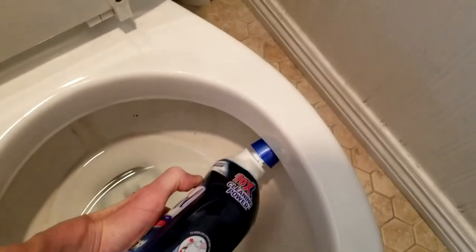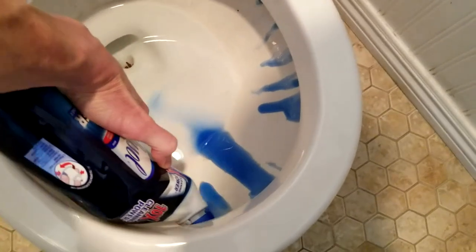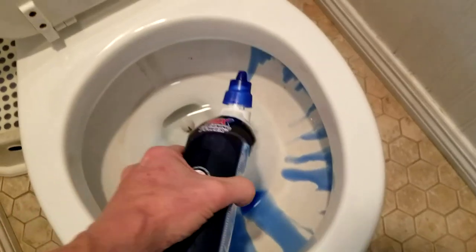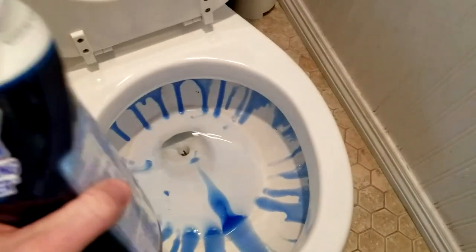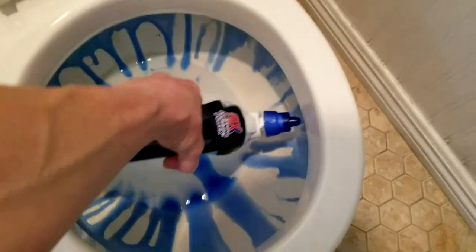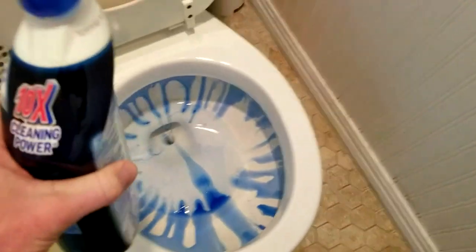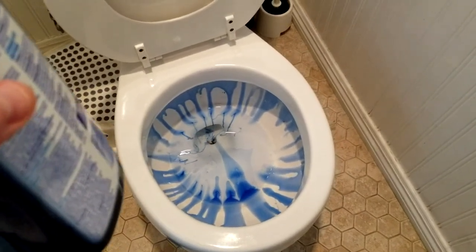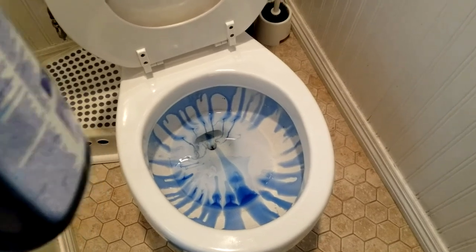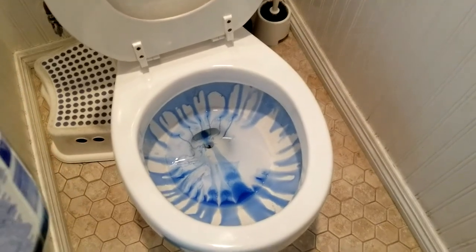All you're going to do is get that spout right underneath the edge and squeeze — it's a little bit tricky with one hand, but you'll get the idea. You may have little gaps as you can see, but it's going to flow down anyway and those gaps don't really matter. We're going to give that about five minutes to soak down and spread all the way down to the water.